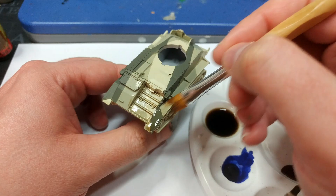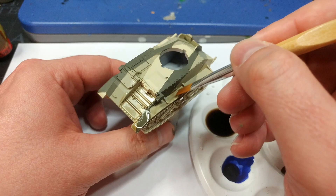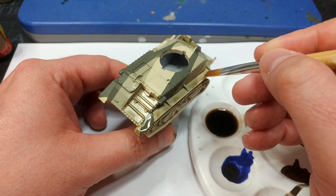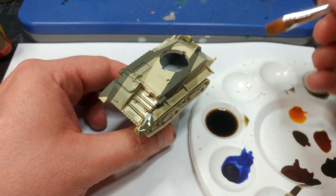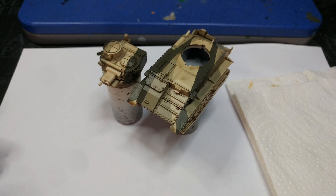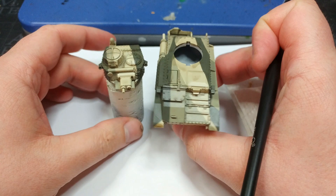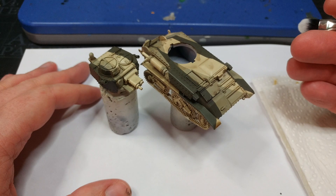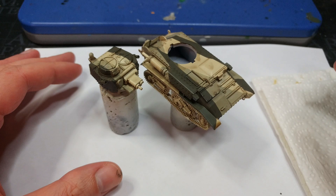Once you're satisfied it's mixed properly, apply it over the whole tank. Going around the hull and running gear, try to keep your brush moving in the same direction as you apply the shade — wherever possible that will give a much smoother finish. The Army Painter washes can dry a little glossy, so let it dry for a good long while. You might think it's dry but it could still be wet — the glossiness makes it hard to tell sometimes. Be patient.